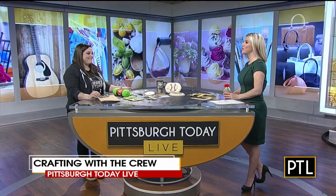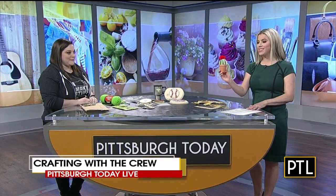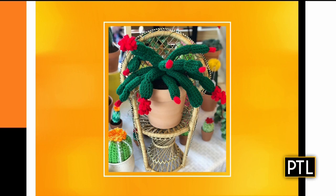Welcome back. We are trying to make the most of things here at Pittsburgh Today Live, and we are leaning on our crew for some great fun ideas, including crafting with the crew. That's where we turn to our studio crew member Annie Perry Cole, who is a maker herself. She makes these great little cacti called the Plant Lady Wannabe Creations, and she works with her mom on this.